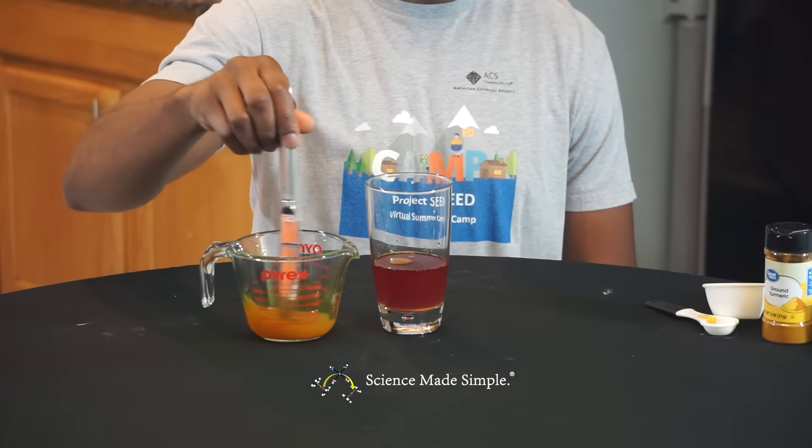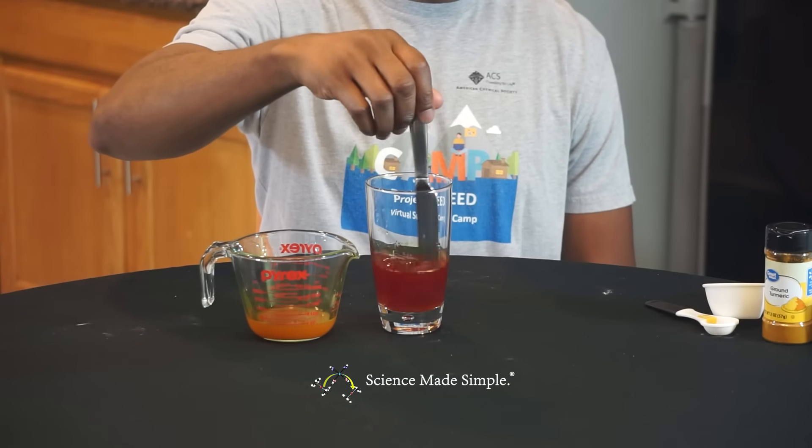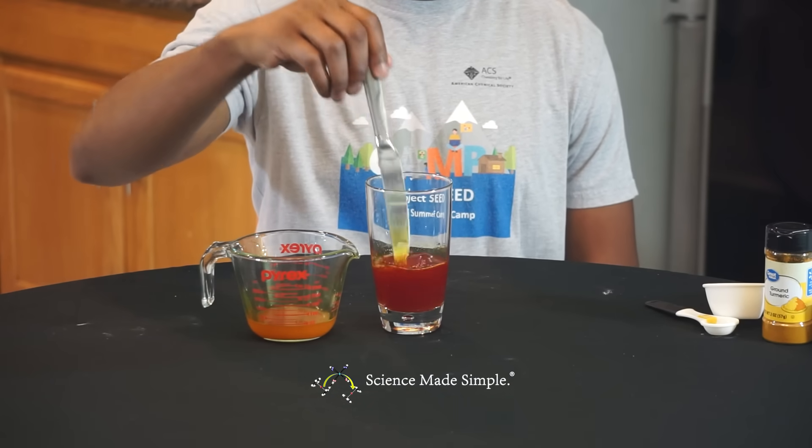This happens because the water and baking soda mixture is a base. When the turmeric indicator solution comes in contact with the base, it turns red.